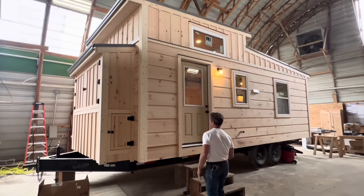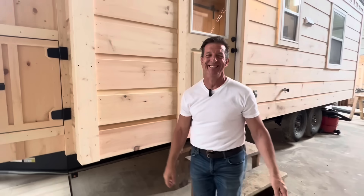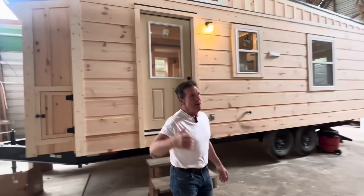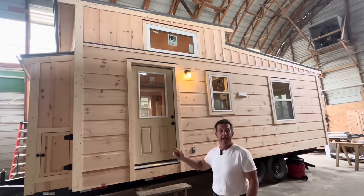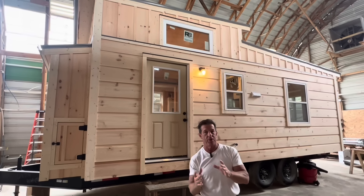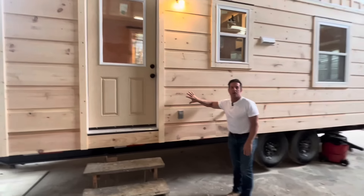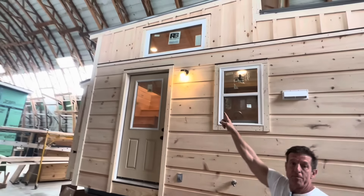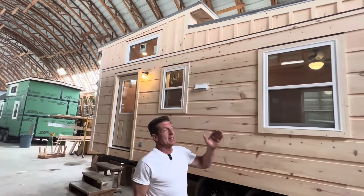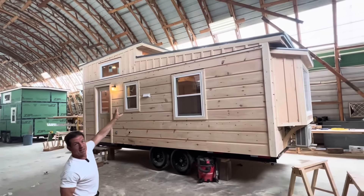This is a log siding. When you get it, we'll caulk all the cracks for you where they seam the corners. You stain it, you polyurethane it. People are going to say, can you stain it for me? No, we ain't got time. We may have guys on the side — we'll figure that out. But $59,900, not stained on the outside and not polyurethane on the inside. It is still a DIY if you want to do that. 36-inch door, wood siding — flat log siding. Up top is board and batten, and the roof line is a two-stage roof line, where they come together is windows up top. Glass up top.